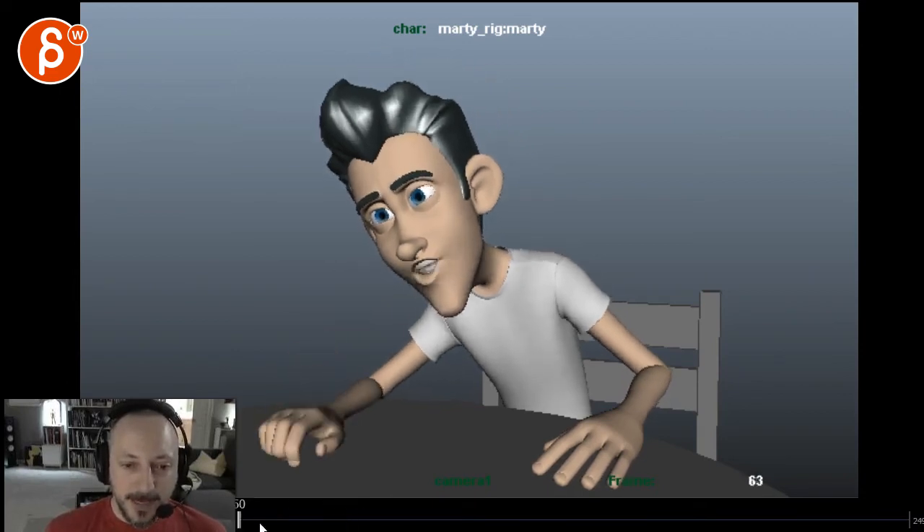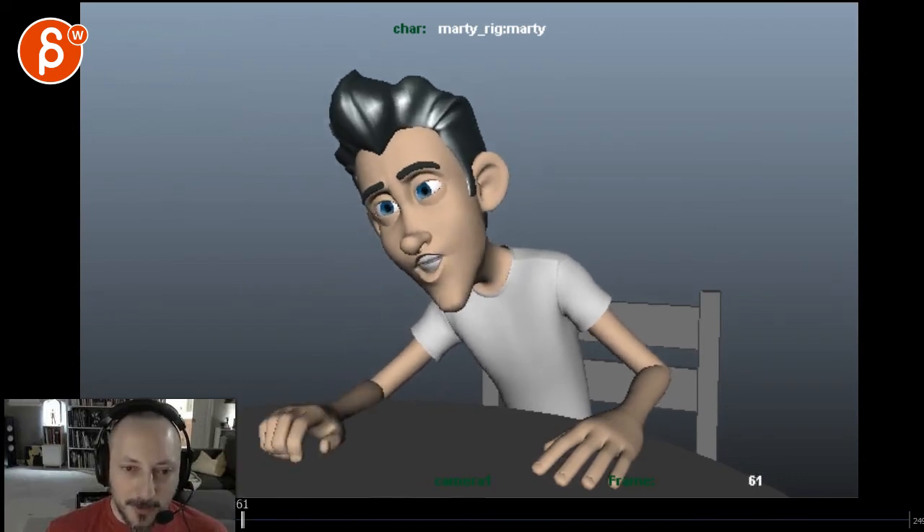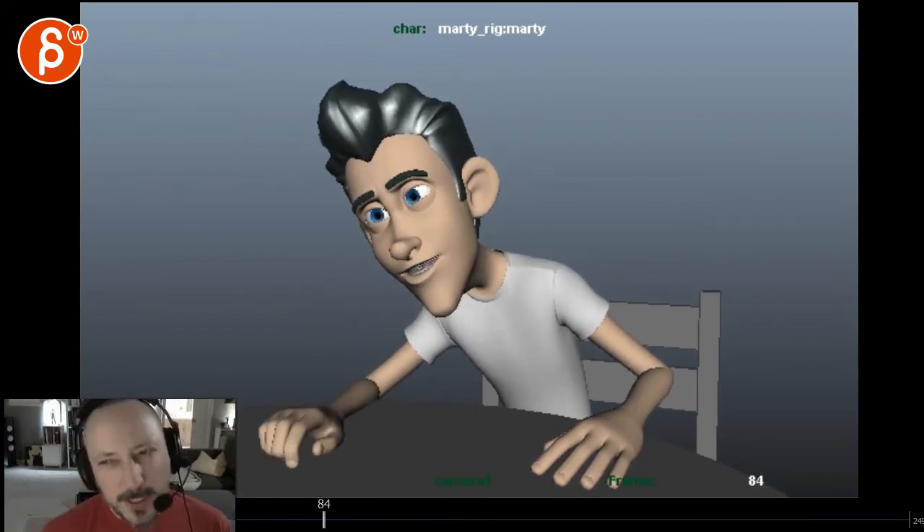Even through here — 'New Jersey' just kind of comes down. I do like how you have a bit of a change-up in the shoulder, chest, and head, but it's very subtle. 'New Jersey' — it could just be a little more, a little accent in the head.